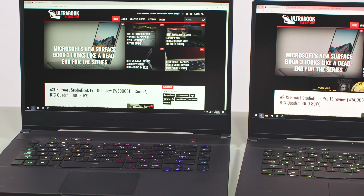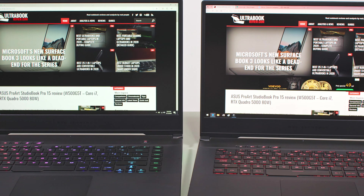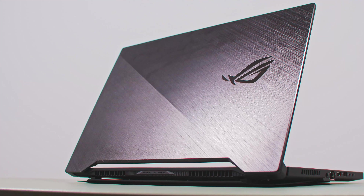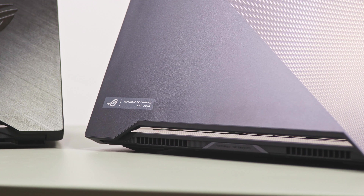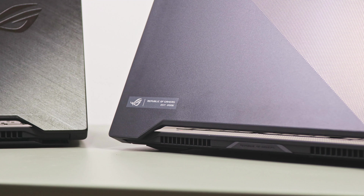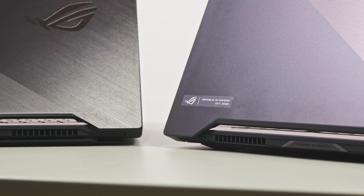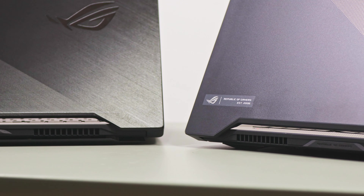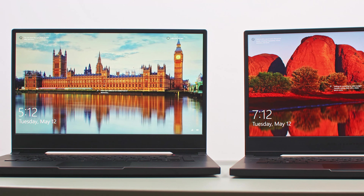The S15 is the higher tier product with a few extra features and more powerful hardware specs, so if you're shopping for an RTX 2080 Super configuration, that's only going to be available in the S15. However, if you'd rather not spend $3000 on a laptop and look at an RTX 2070 Super configuration instead, that's available on both the S15 and the M15, in different versions but at a fairly similar price, and that's where this comparison makes the most sense.